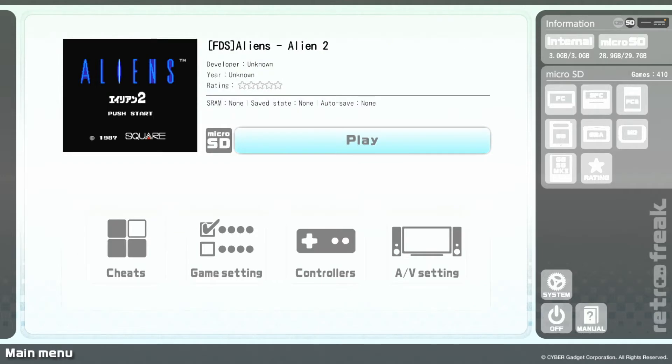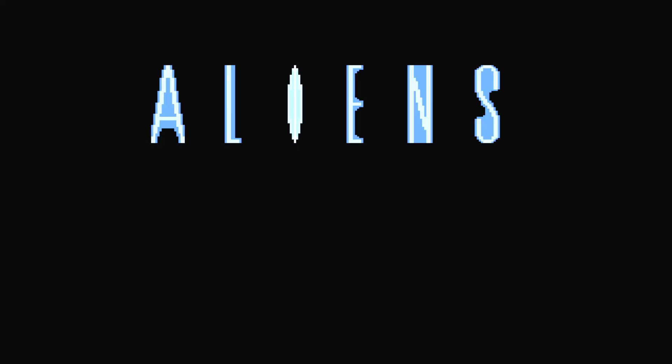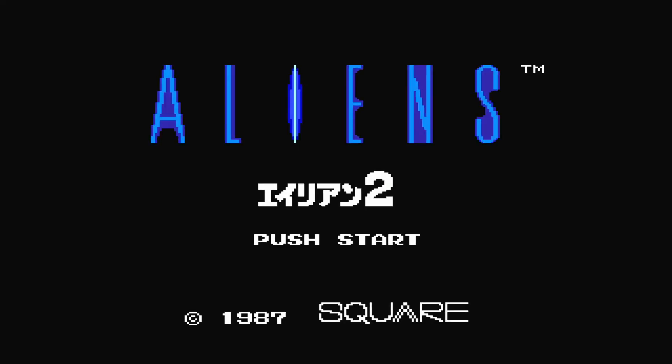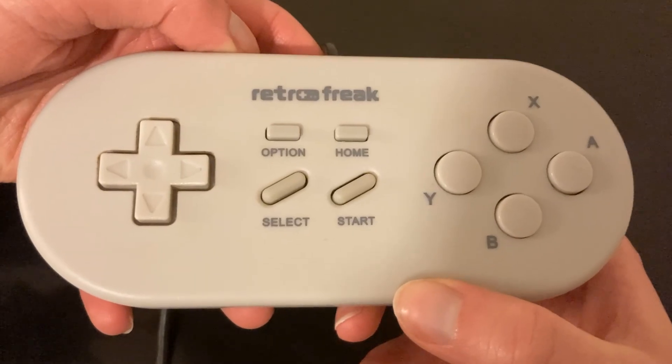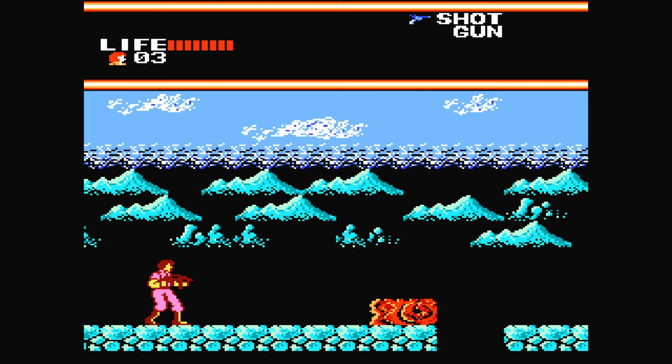Here I have a ROM file for Aliens, which was a prototype Famicom Disk System game that was never released. As you can see, the game works. One thing you may need to do is swap disks during the game if it asks — to do this, simply press the Start and Options buttons at the same time by default, though you can also change the button mapping if you'd like.